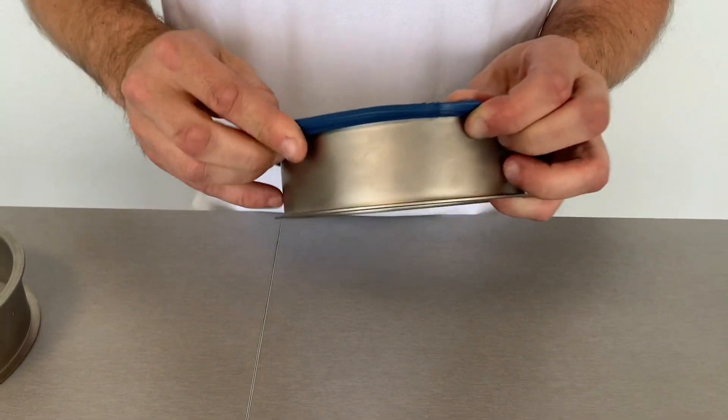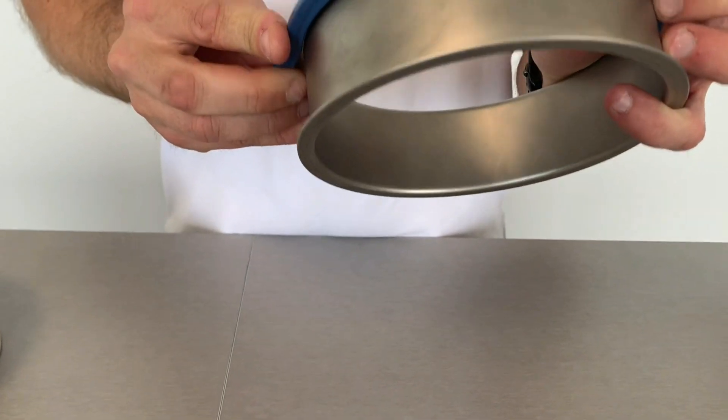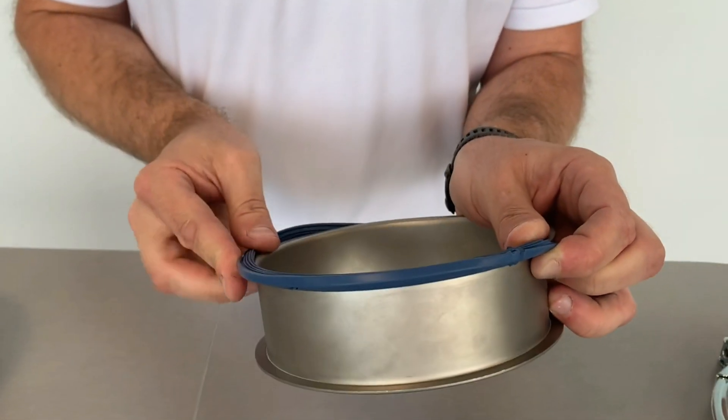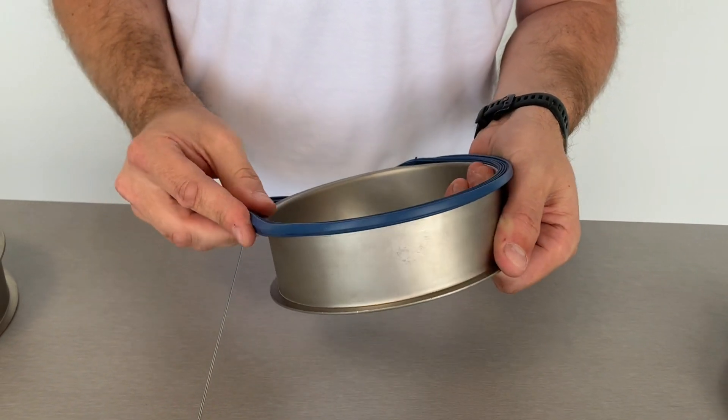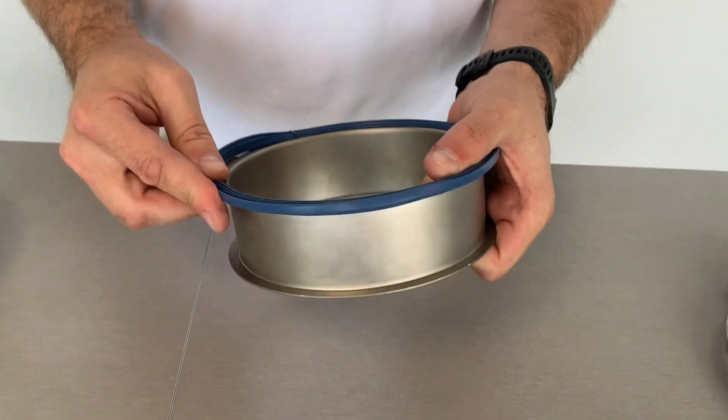search for the vulcanized part where the two ends come together, and then I put the U-shaped seal with the profile on top of the lip of the piping system.